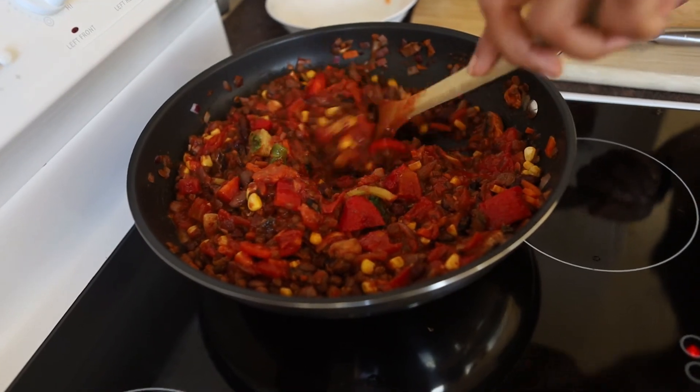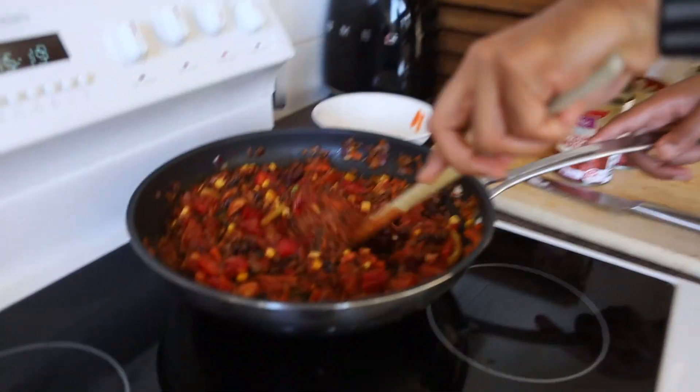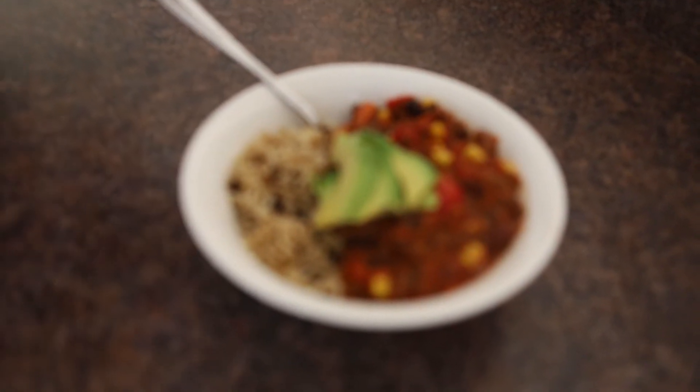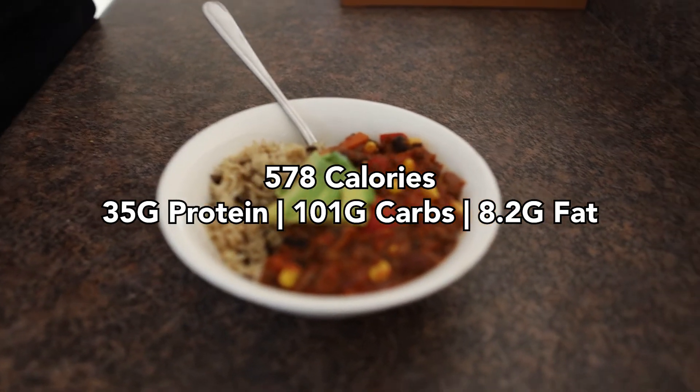As you can see, this meal has about four or five servings of vegetables, is high in fiber, high in protein, and all whole foods — super simple to make. That's really how we should be looking to make our food: don't overcomplicate it, keep it simple. Here is the final meal — chili with some whole grain and black rice, topped off with a little bit of avocado. All whole food based, with fiber, protein, complex carbohydrates, and nutrients. Super dense food and super easy to make.